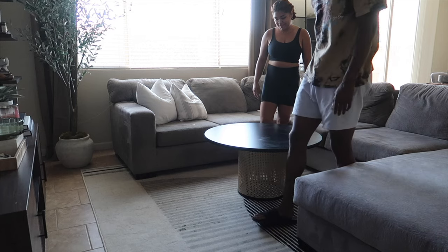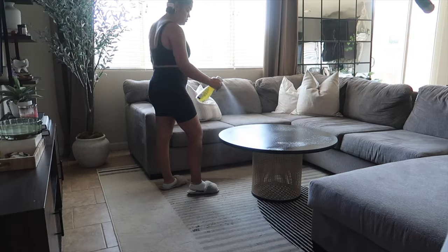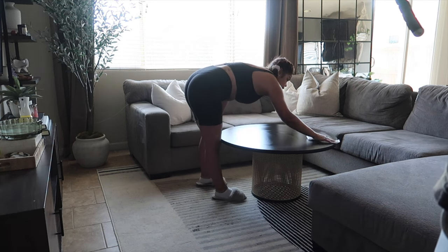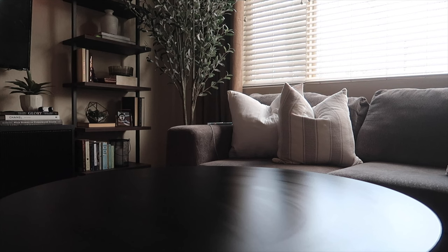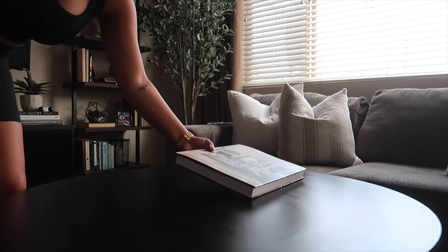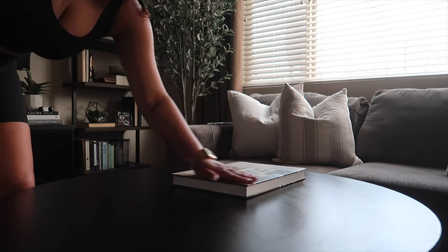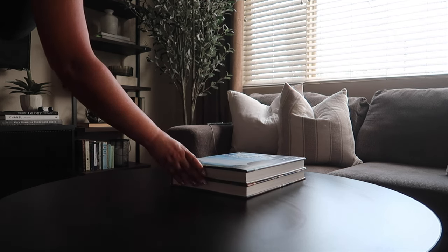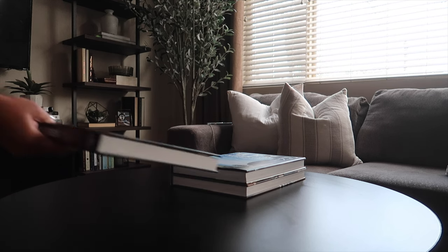Better, don't you think? Yeah! Let's get to decorating. I'm putting together a little book platform here out of all these coffee table books.